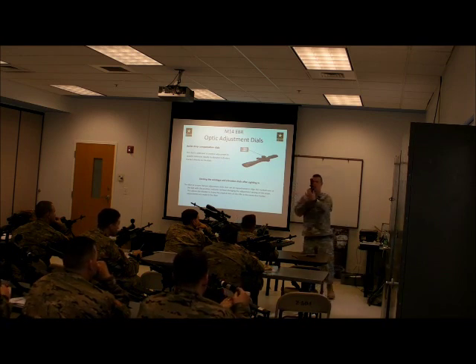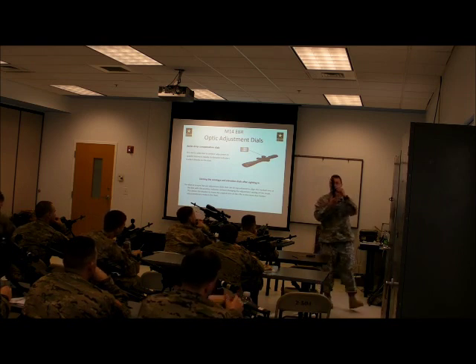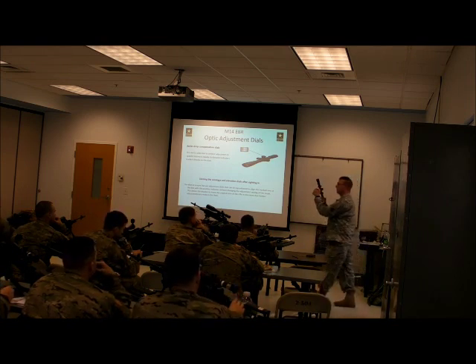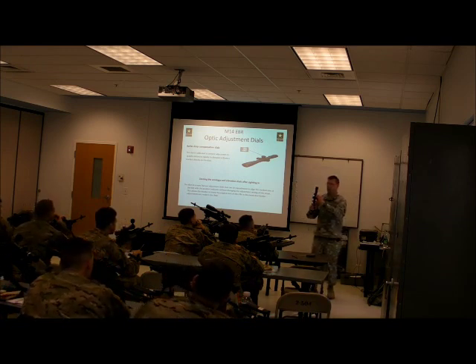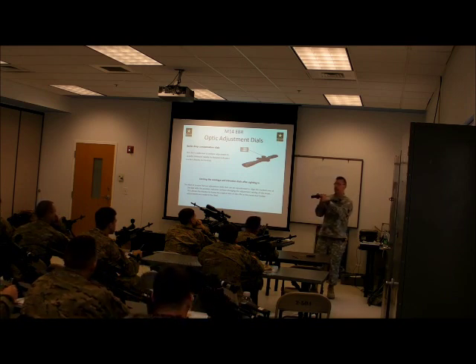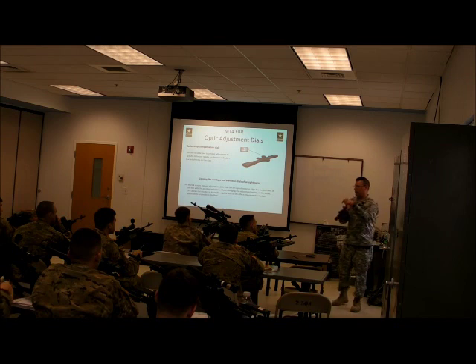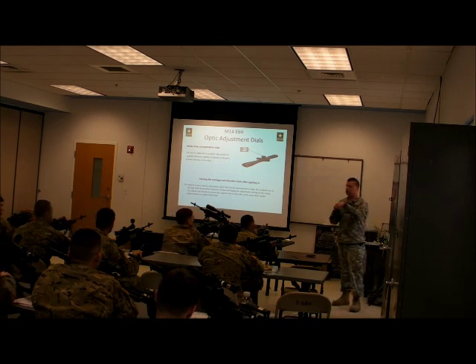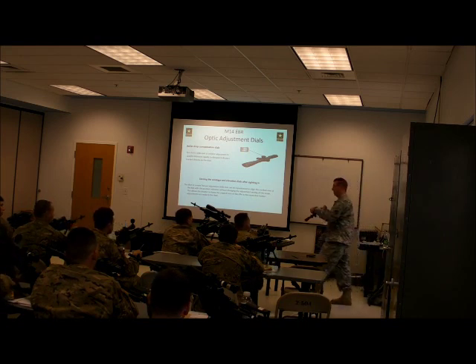Once we zero elevation and windage, if you look on the outside of these knobs, you'll see set screws. We're going to do what's called slipping the turrets. Loosen those set screws and move your windage and elevation turrets — move the windage turret until the zero line lines up with your witness mark, then tighten them back down. Be very careful when you tighten these. Use Allen wrenches — there's one on your multi-tool, but be very careful; you will strip one of these screws out in a heartbeat. Allen wrenches have a short side and a long side — grab the short side to tighten. That is all the torque you need on one of these screws. The long side is for loosening when it's stuck.